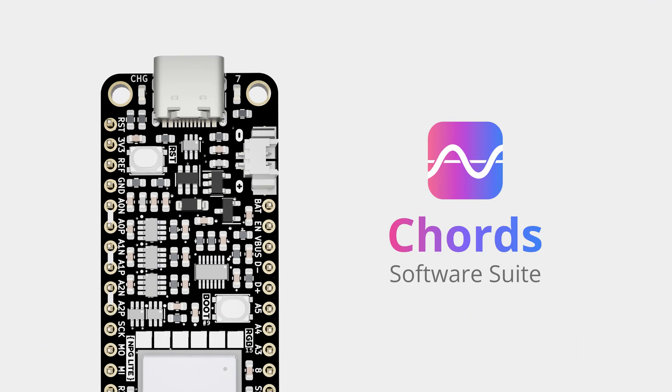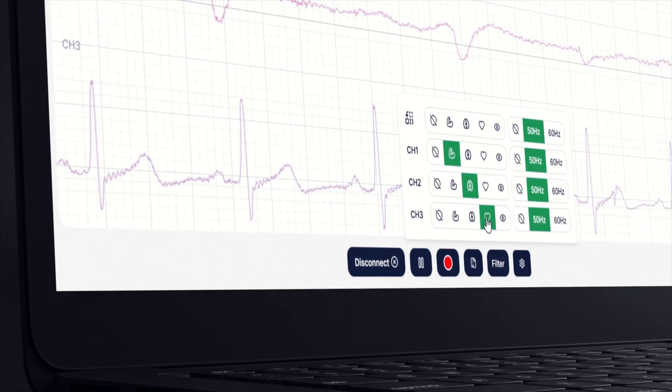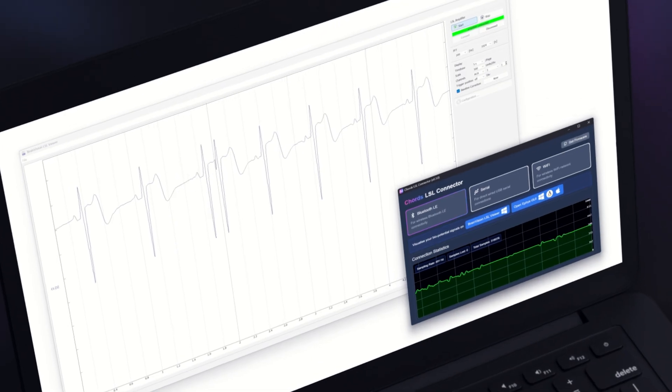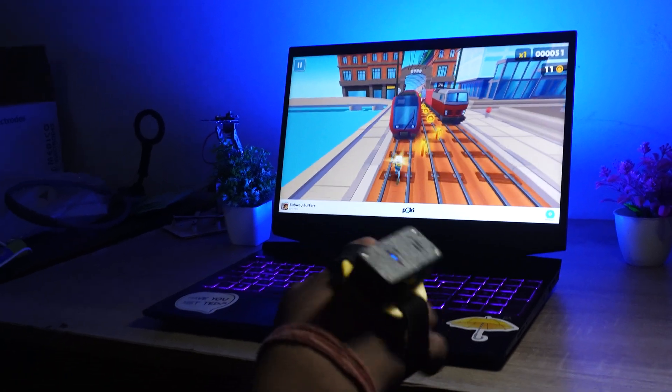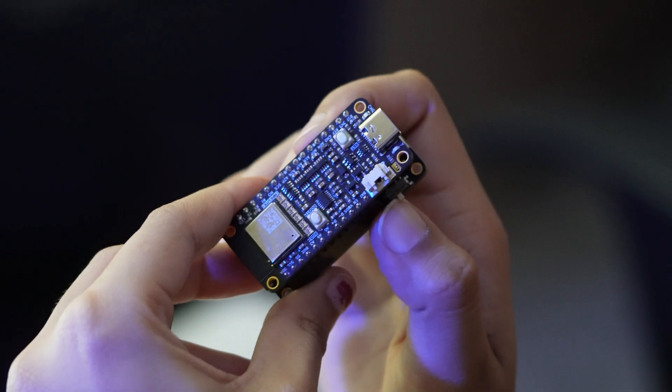NPG Lite integrates seamlessly with the open-source Cord software suite for real-time data visualization, filtering, recording, LSL streaming, controlling games, and more. It works across Windows, Linux, macOS, and Android platforms.